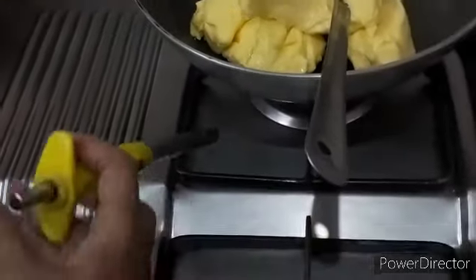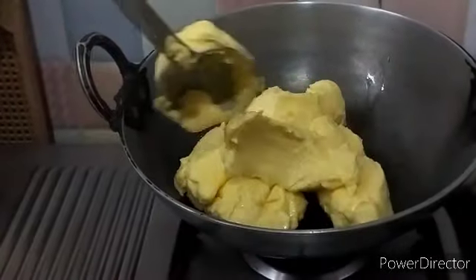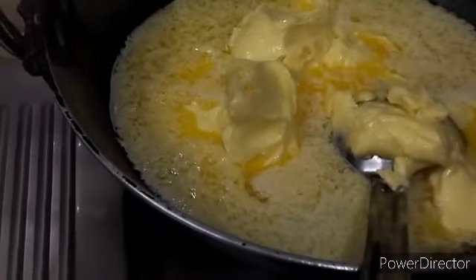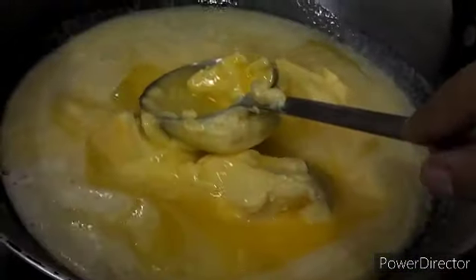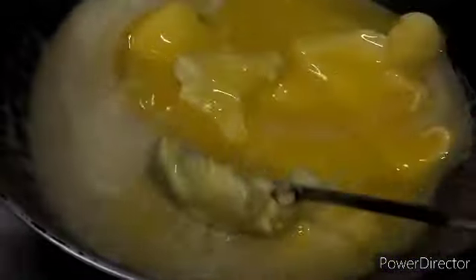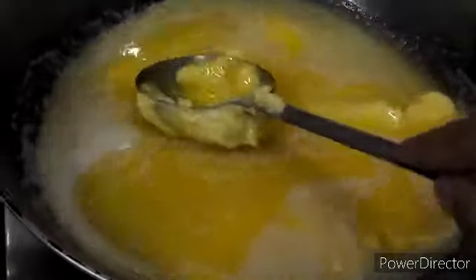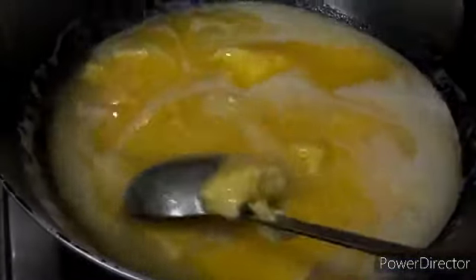I will turn on the gas. You have to keep it on a slow flame and let it melt slowly. See, it has started to melt immediately. Keep the gas low, don't keep it on a high flame. We can finish off other works like chopping vegetables, but at the same time we have to keep an eye on the butter simultaneously.